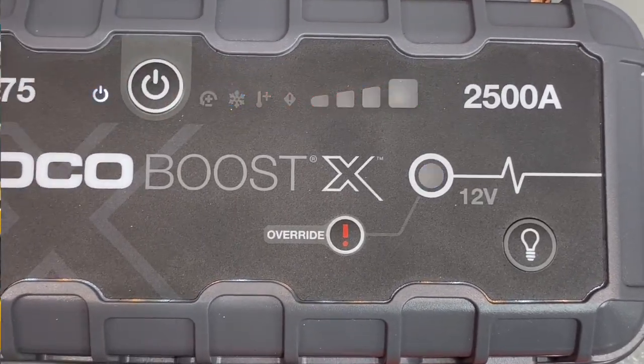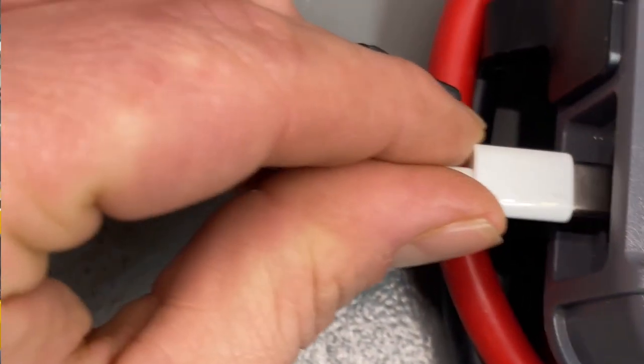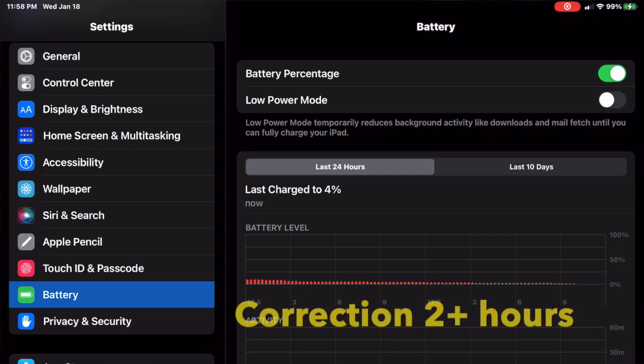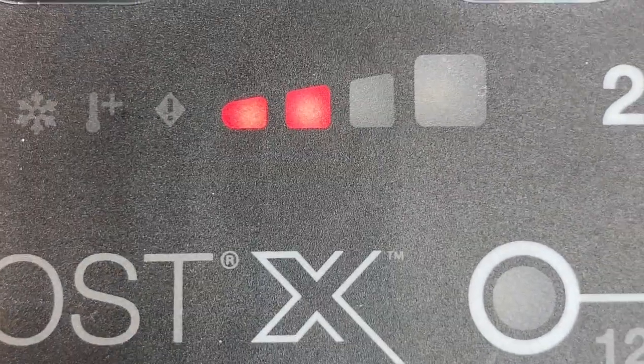The final device I had to charge was my iPad. Boost was at 100% charge and I started at 1% on my iPad. I used a USB-C to USB-C connection and was able to charge it to 100% in just a touch over an hour. After that I checked how much juice was left — I had between 25% and 50% in the pack.